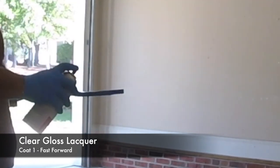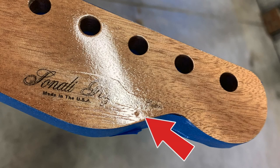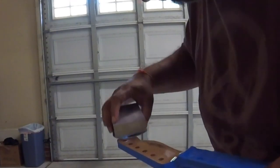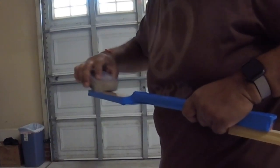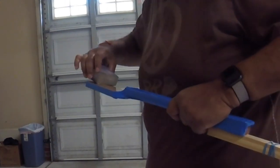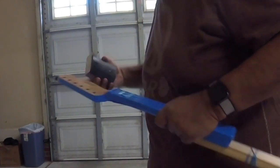As fate would have it, and I was getting a little overly confident, after the third coat of clear gloss I ended up getting an air bubble up here on the headstock. Fortunately, having been through this before, I knew the process was to just let it be for 24 to 48 hours, let it properly dry, and then with 1000 grit sandpaper just very lightly sand it out.